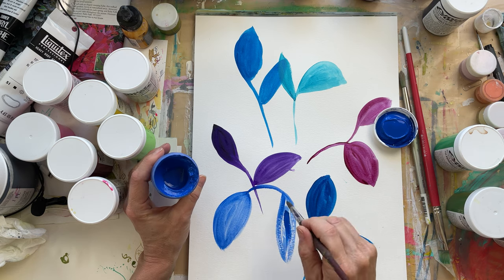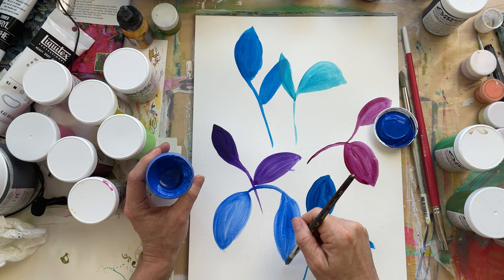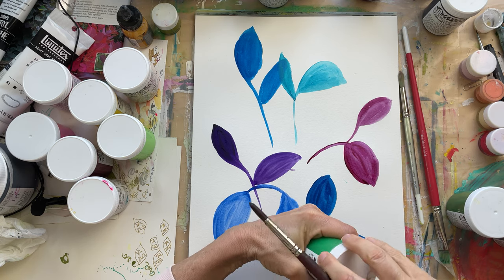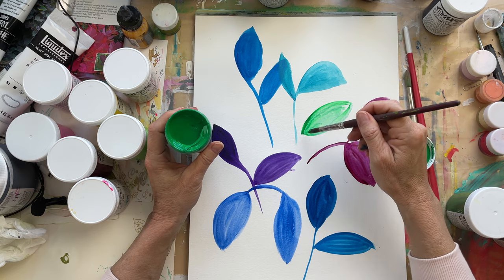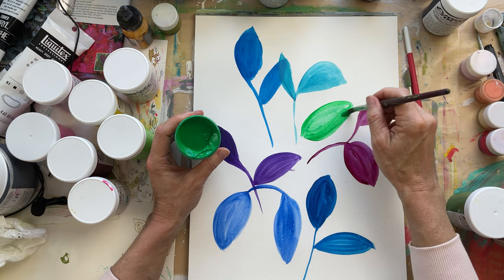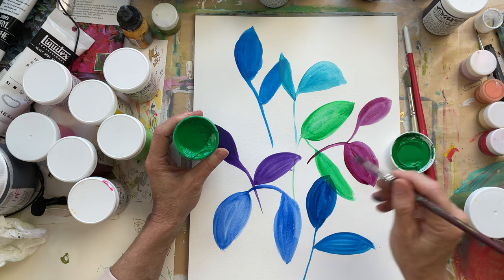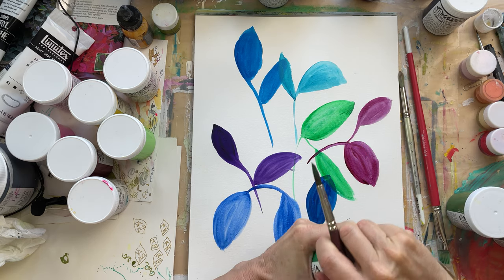This Cobalt is nice — reminds me of the mineral or rock Lapis Lazuli. Green: I have a permanent green light, and this I found really intense, almost fluorescent. So again, we'd be mixing that. I think I'm going to do a color mixing class. It's just kind of more loud on its own than I would use, but that's what I found about some of their colors — when you mix them, they can get really pretty.